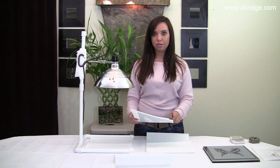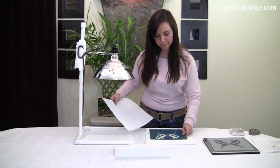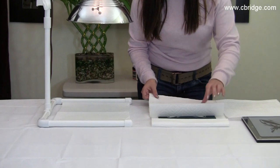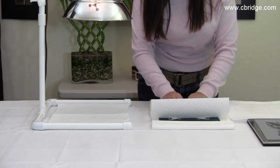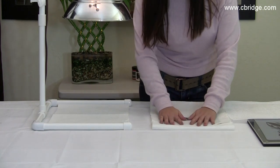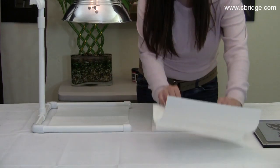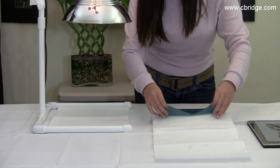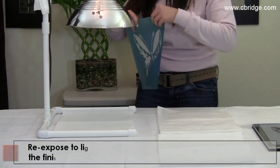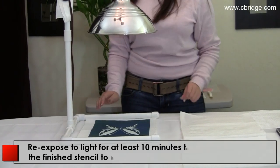After your PhotoEase stencil is washed out, use a paper towel to remove any excess water. After that, place it underneath the light for another 10 minutes so that it can harden.